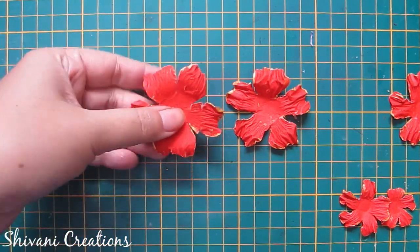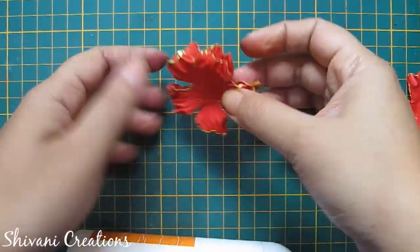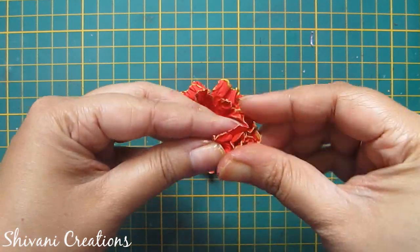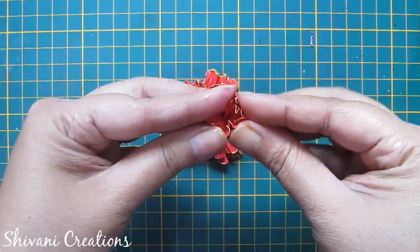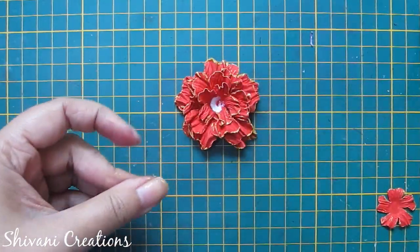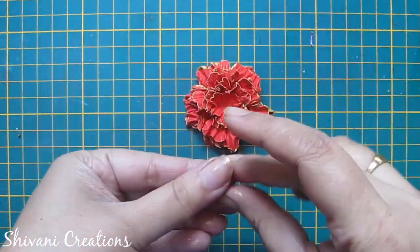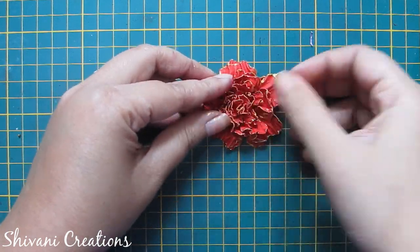For the third flower, I am first attaching two big flowers with each other. Here I haven't done the cupping — instead I am gathering the petals and attaching the flowers in decreasing order. Just gather all the petals, open them out, and attach. So it gives a different look to the flower. The flower is ready — let it dry for some time.